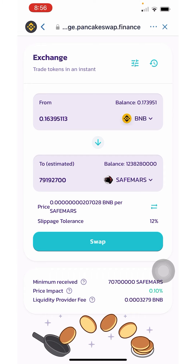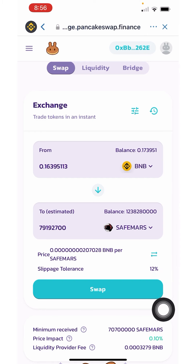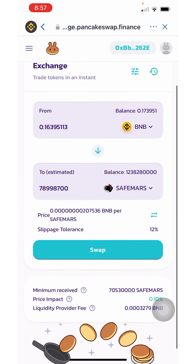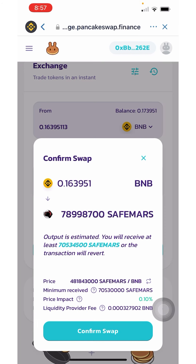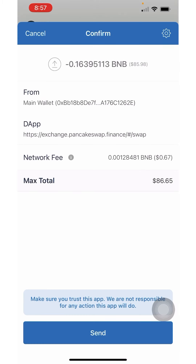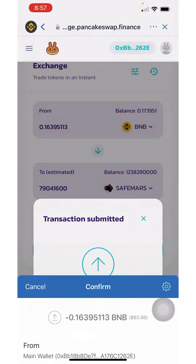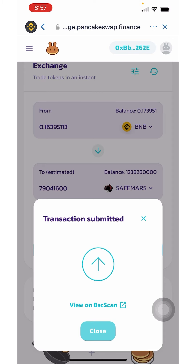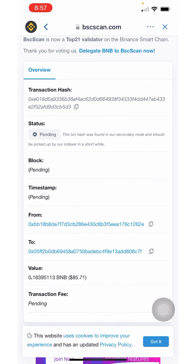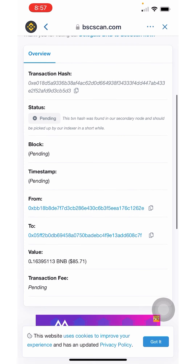Now set the slippage tolerance to 12%. If it's not set, click the little lines with dashes and make sure slippage tolerance is at 12 and the transaction deadline is set to 20 minutes. Then click Swap and confirm the swap. You can see the network fee is 67 — click Send. You'll be able to see on BSC Scan that the transaction is pending, and it should only take a second to confirm. Once confirmed, you'll see it in your Trust Wallet as completed.